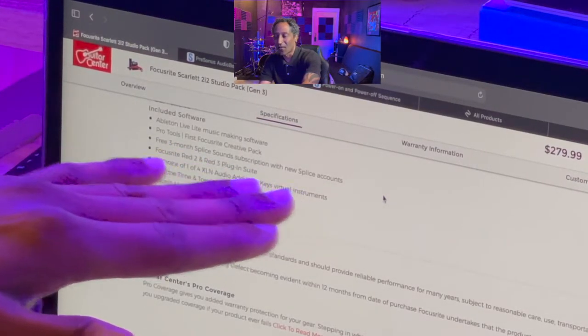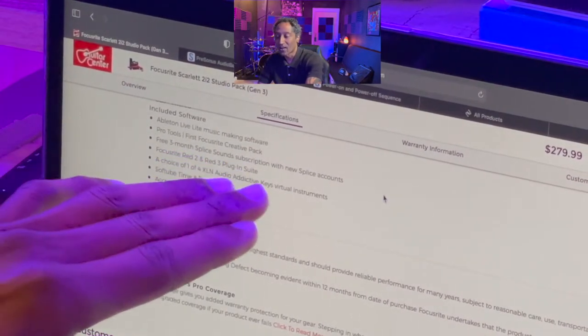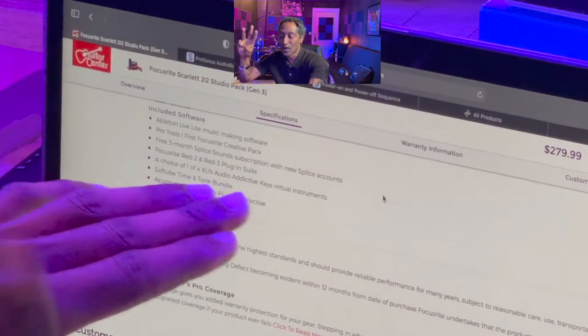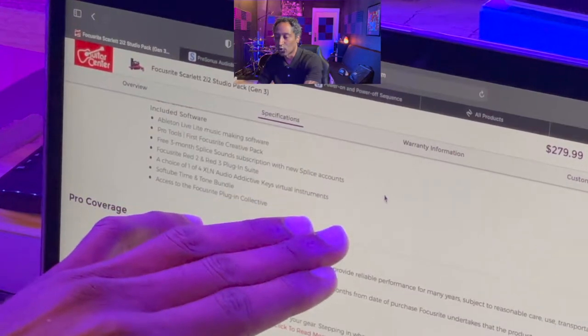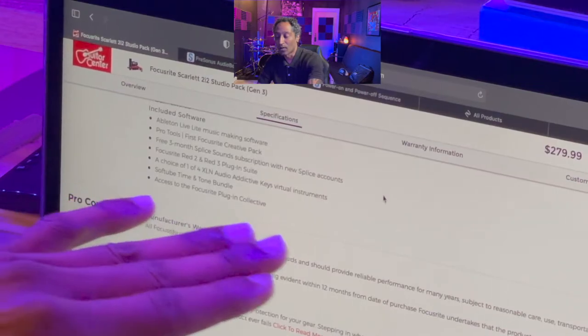You're covered on hardware and also on software. Included software: Ableton Live Lite, Pro Tools First, Focusrite Creative Pack, a free three-month Splice sound subscription for new accounts, Focusrite Red 2 and Red 3 plug-in suite, a choice of one of four XLN Audio Addictive Keys virtual instruments, Softube Time and Tone bundle, and access to the Focusrite Plug-in Collective. As a Focusrite user myself - I recently invested in the 18i20 interface - this same software bundle was included. My favorite pick was Addictive Keys from XLN.